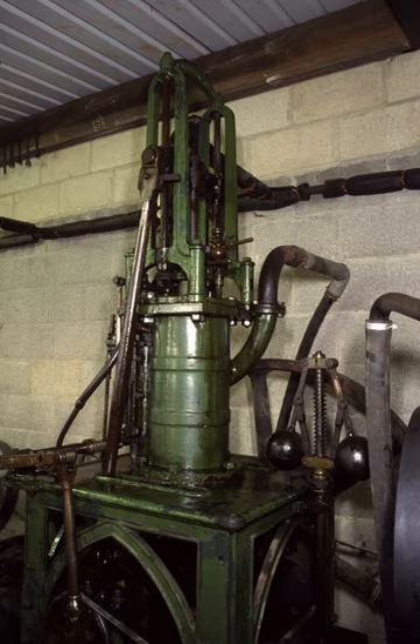It was supplied for low-speed, low-power applications around the first half of the 19th century. They continued to be made in a range of sizes, down to very small, with a bore and stroke of only a few inches.